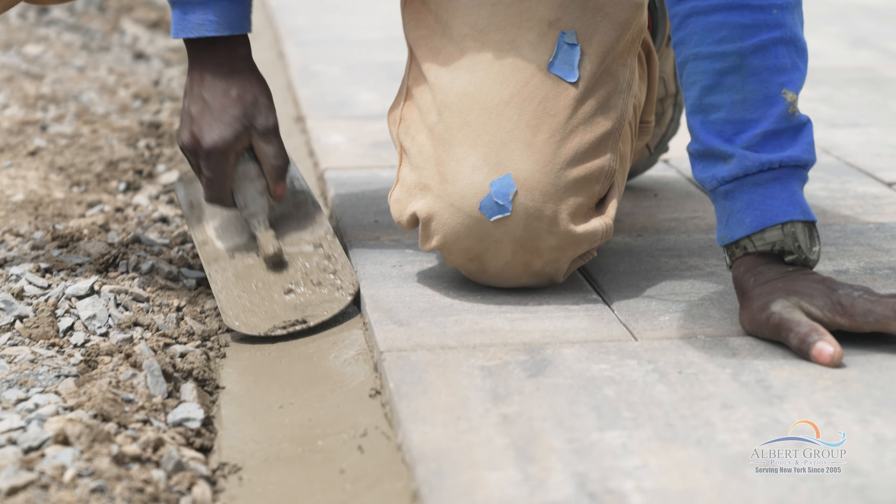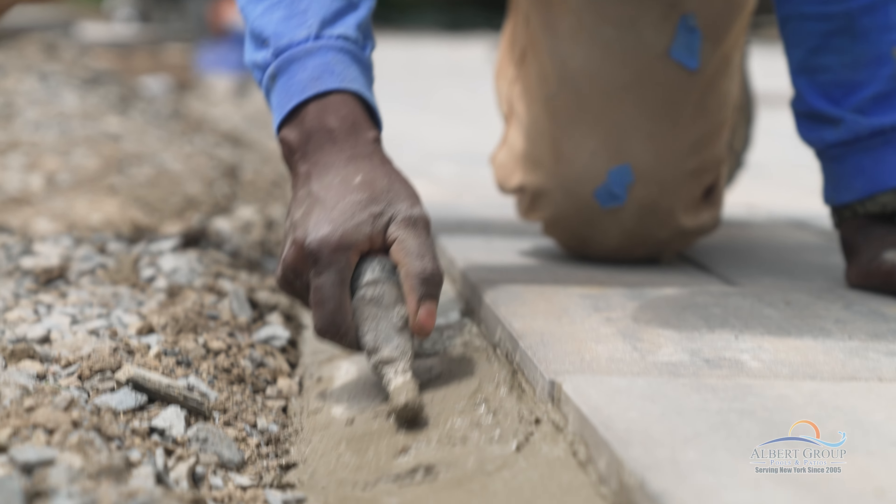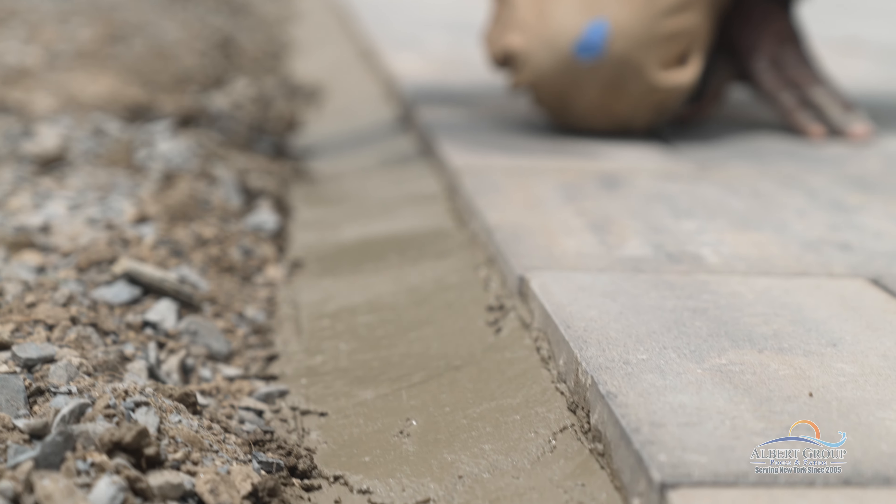Once the last of the patio is set in place, we reinforce the ends with concrete in order to lock them in place and prevent any movement.